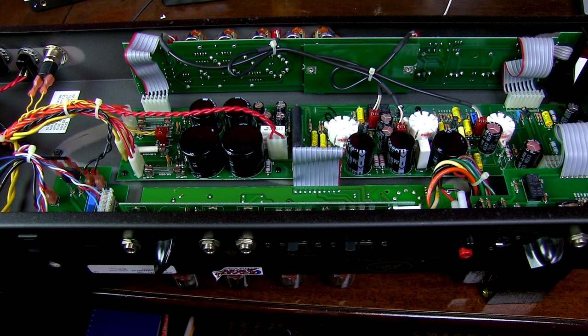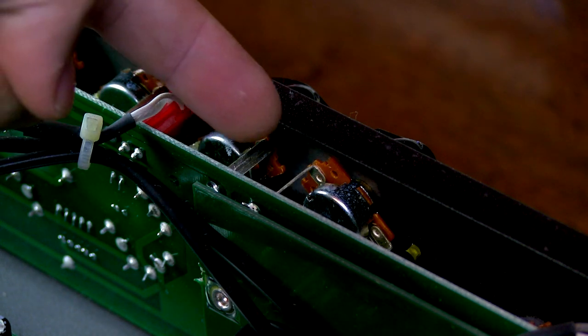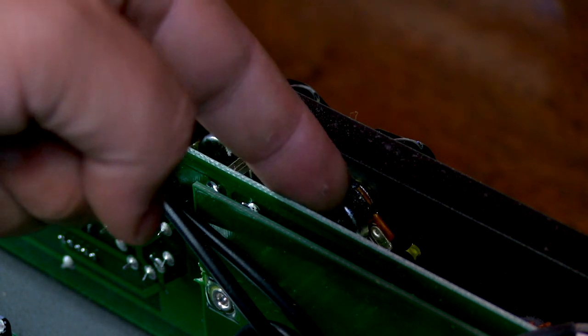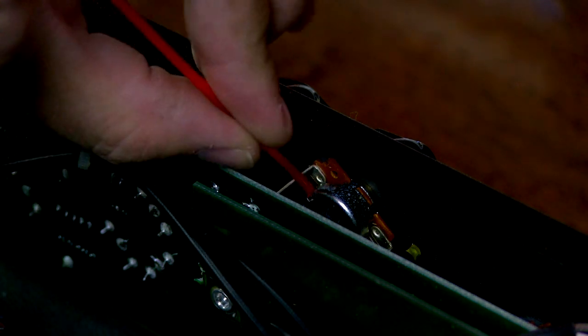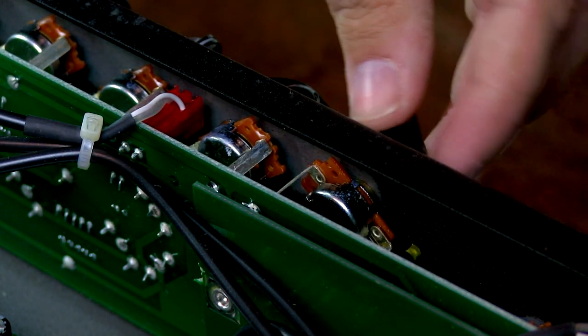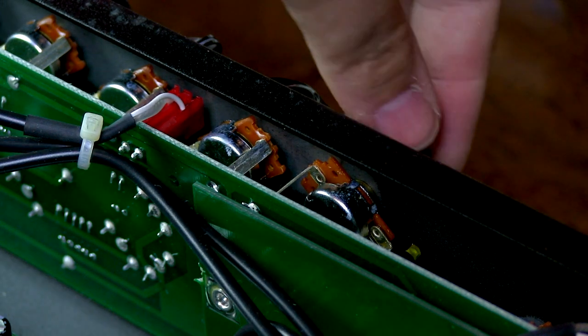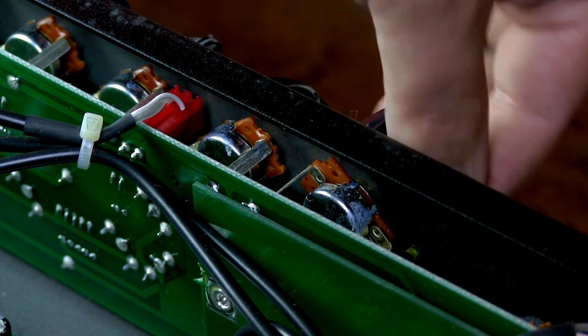I'm going to change the camera angle a little bit and see if I can get a close-up of a potentiometer. This is really the best that I can do. But if you look right here on this potentiometer, you'll see the circle I was talking about — the wheel — and you'll see there's a tiny little hole right there. So what I'm going to do is use this and get enough in there that as I'm turning the actual knob on the front, it'll clean the contacts.